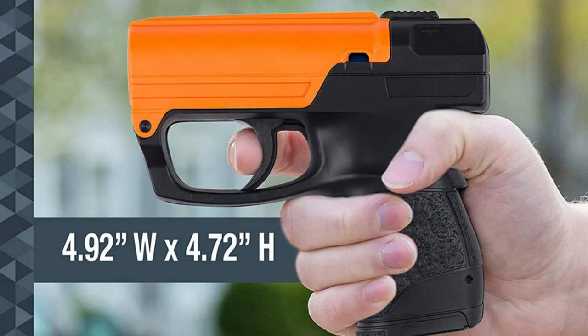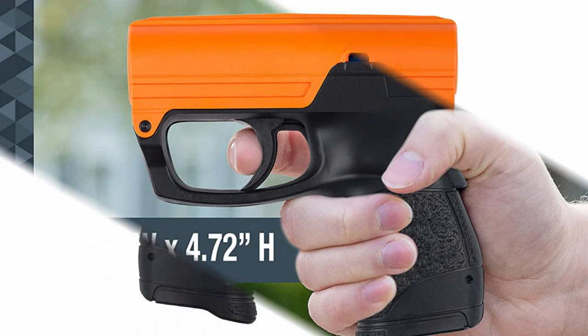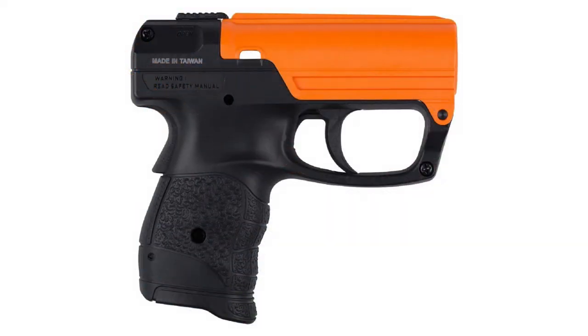This Pepper Gel Gun can release up to 13 short bursts of gel from a single cartridge. Unlike Pepper Spray, this self-defense weapon requires precise aiming to be effective. Fortunately, the manufacturers know this and include a training cartridge in the kit that you can use for practice.